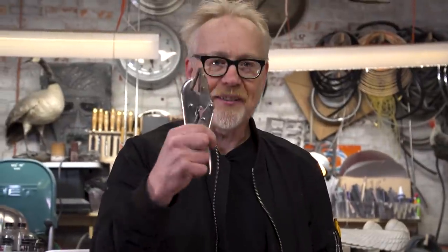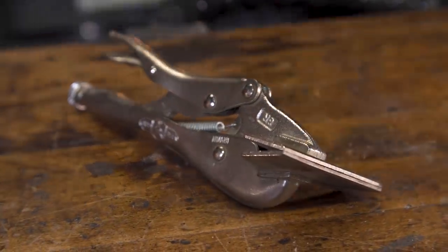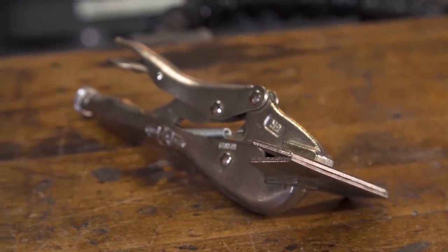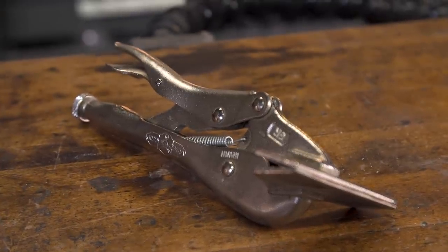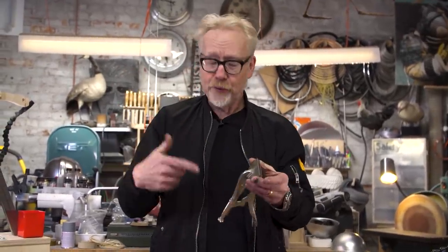And it's this. This is an Irwin Vise-Grip sheet metal tool, and it's effectively a little handheld metal brake. There are a lot of companies that make versions of handheld metal brakes and I have many different versions, but if you're thinking about whether or not this tool will be useful to you, the Irwin one is the one to get. It's relatively inexpensive — it's under 20 bucks.